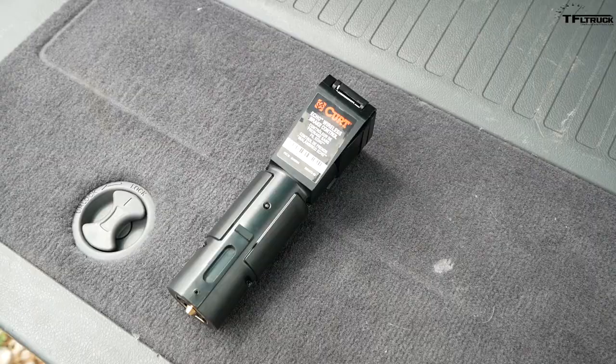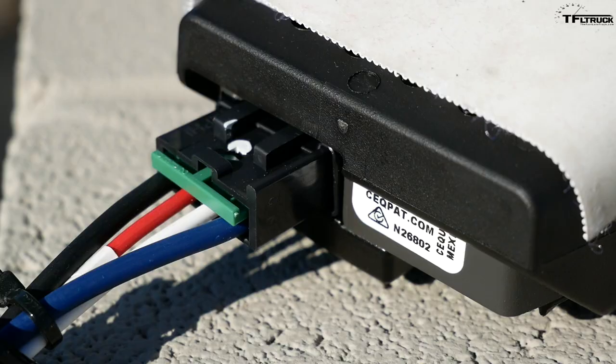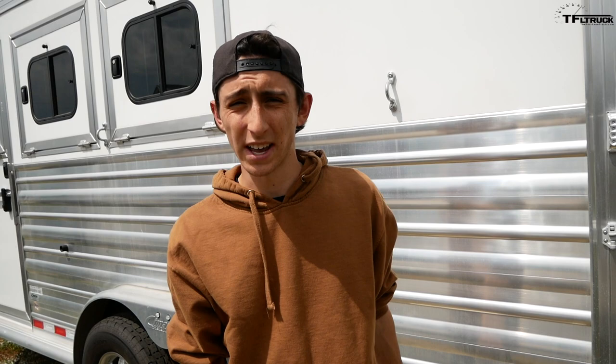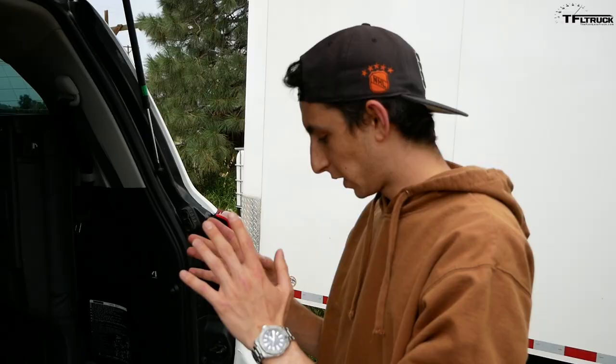Alex has two different wireless brake controller models. If you know anything about towing, you know that if you want to tow big numbers you need a brake controller, and our Land Cruiser doesn't have one. To demonstrate, we have a Cimarron dual-axle three-horse trailer provided by TransWest, with a curb weight of about 4,500 pounds — well above the 3,000-pound limit to run a trailer without brakes.